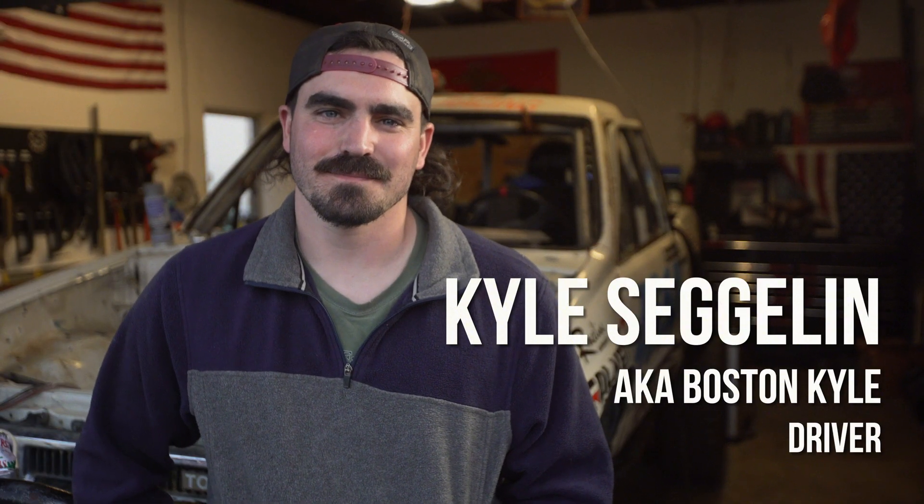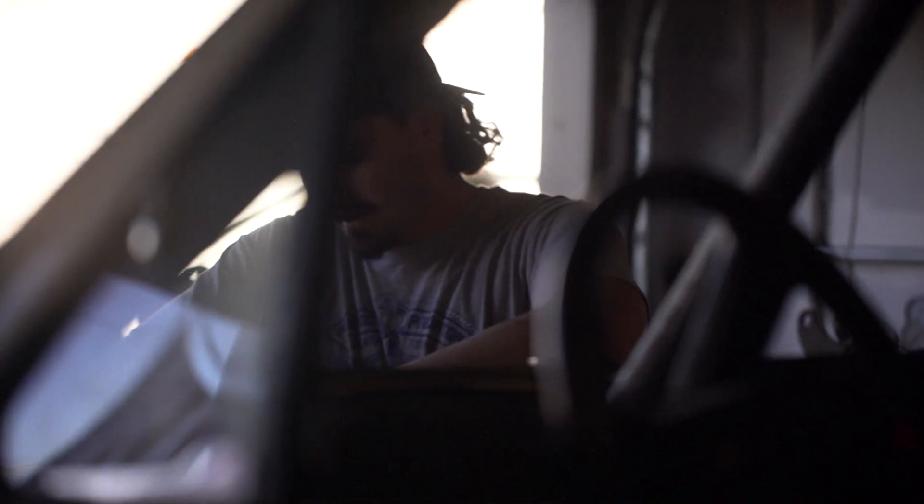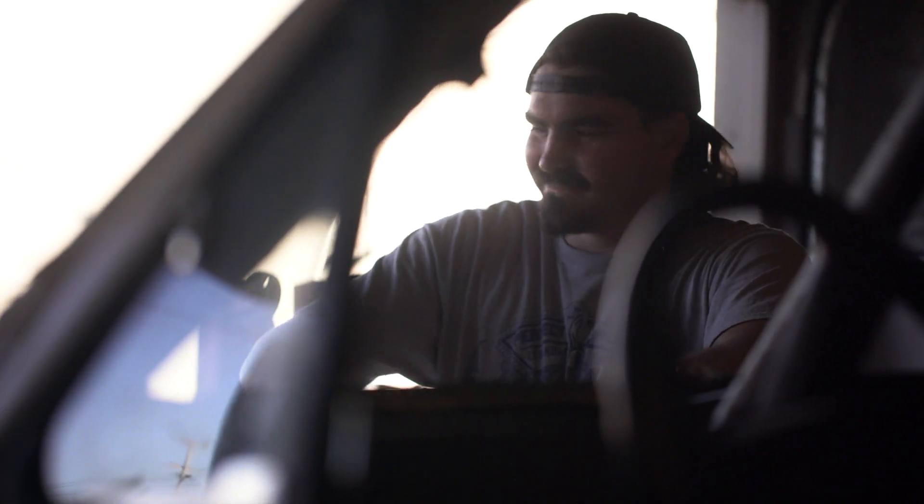What's up? I'm Boston Kyle. I'm gonna make my dreams come true — King of Hammers 2021. Gonna be driving an electric race car in an '86 Toyota, modified with electric drive from a 2015 Leaf. Something new, something different. It's gonna be awesome.